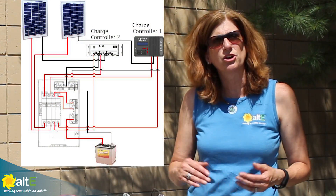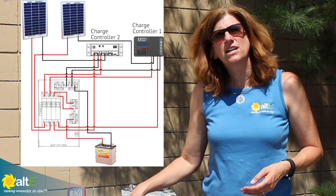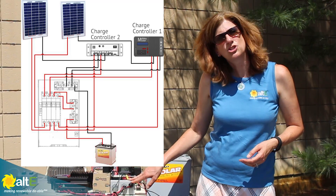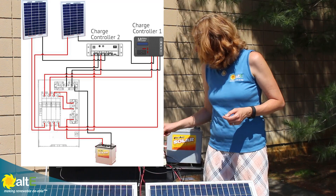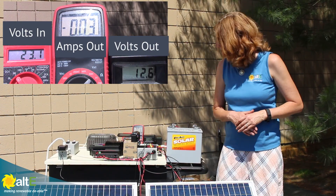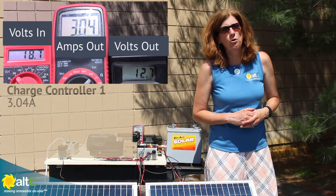Well, all you need to do is wire a second charge controller in parallel in your DC load center. I've got each output of the charge controller going into my DC breaker box or load panel, and if I turn on just one of my charge controllers, I see that I'm getting 3.04 amps in.